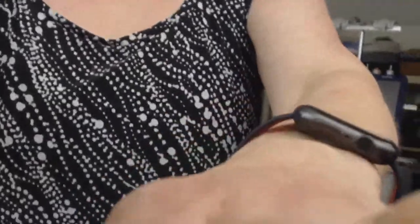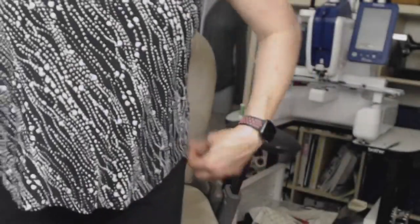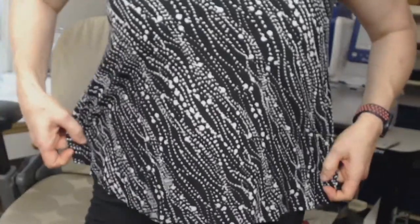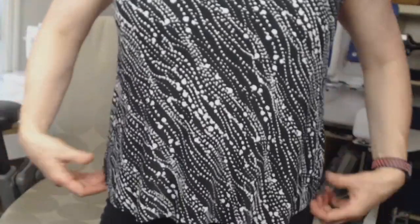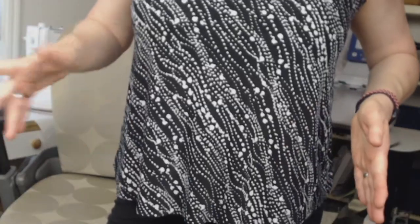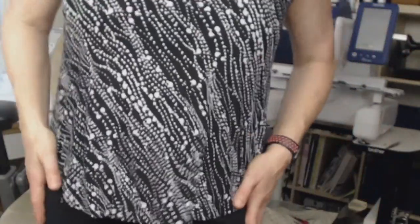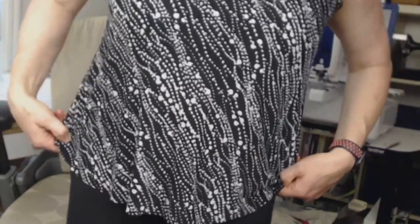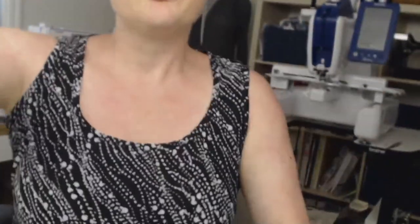I want to show you something on my hem here. So the tee, if you relax the fit of it, it's going to have some extra ease through the hip. When I lengthened the tee into a dress I had to trim some of this fabric off, so I want to show you that and how to adjust the pattern if you'd like to do that.